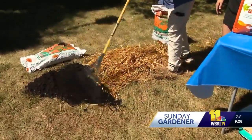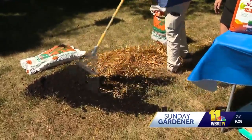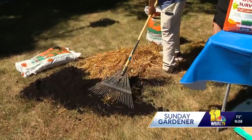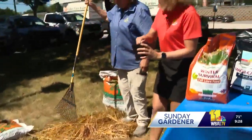And then you can add some compost if you want to. This happens to be Leaf-Gro, which is a Maryland compost. And that's going to provide kind of the food for the new seed? It's going to be food, but it's also a place for the seed to land. And then if you would sprinkle the seed around a little bit.